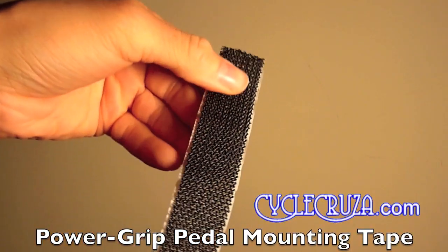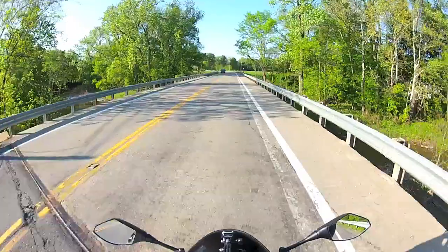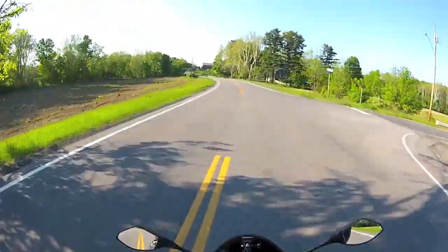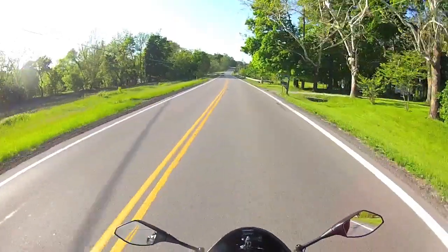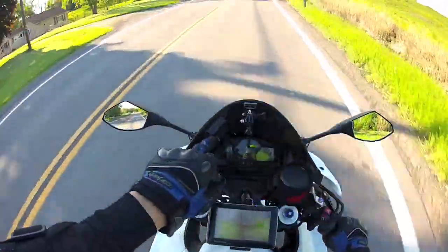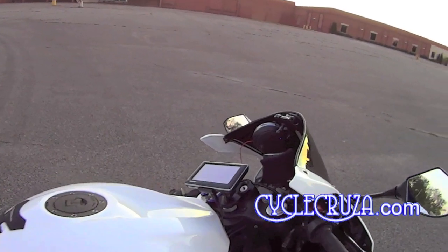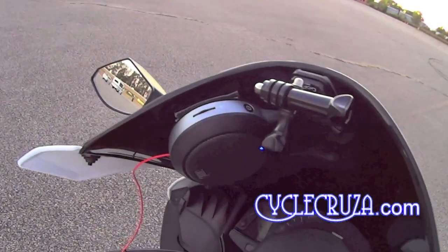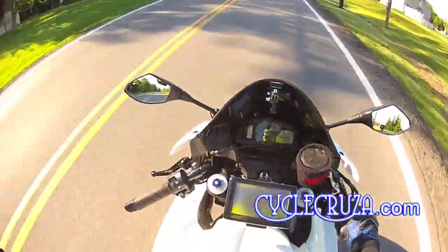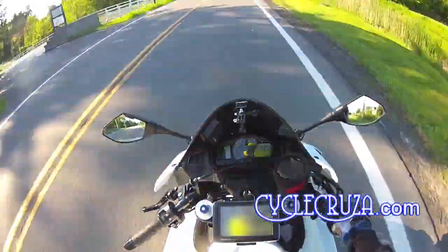Power Grip pedal tape — I use it for the camera on the side of my helmet. I have my Sony action camera fixed on the side of my helmet with it, and the camera has never come off ever with this Power Grip pedal tape. It's strong stuff — excellent. It's fairly expensive, much more expensive than velcro, but way better and it lasts forever. I also have my garage remote attached here on my windscreen with it — works out just fine. Sometimes I forget to bring my keys and it's nice to just press a button and open the garage. Thumbs up to Power Grip pedal tape.